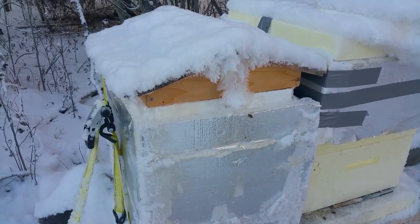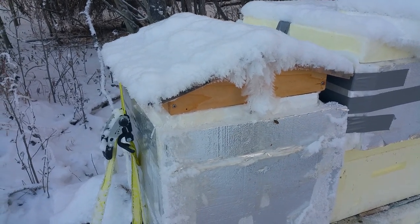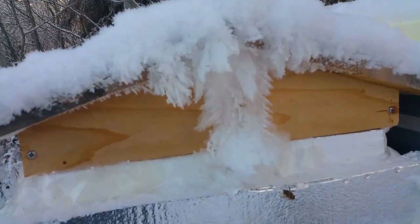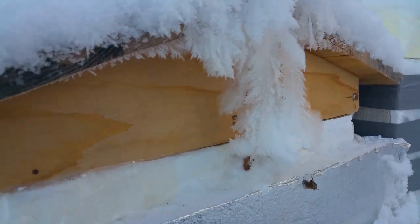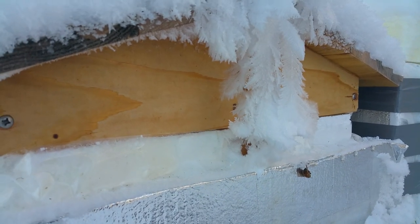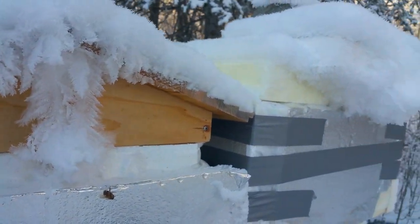Here we are on Thanksgiving 2016, just checking on the hives real quick. You can see the really cool shapes we're getting from all this humidity — I'm probably going to knock these off, but I wanted you to see what's going on. This one is just almost completely covered.